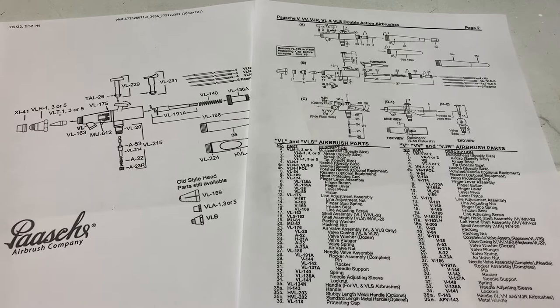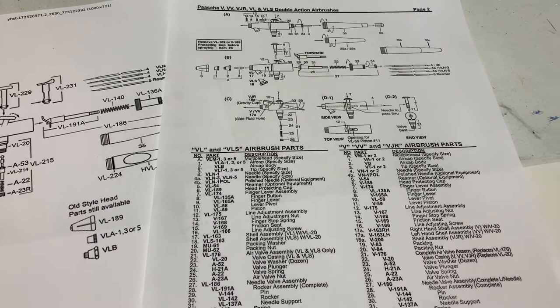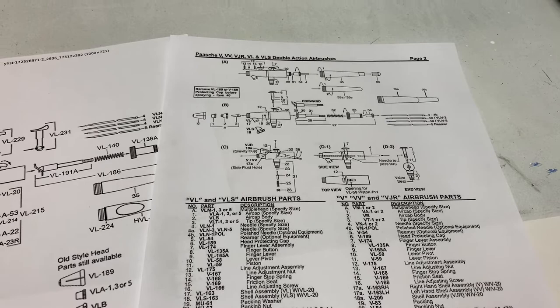Welcome back to Griffin Art and Airbrushing. I'm glad you could join me today as we take a look at a Pache VL airbrush, also known as the workhorse of airbrushes. A lot of t-shirt airbrush artists use them, and I've actually had mine for over 30 years. If you take care of them, they last a very long time.